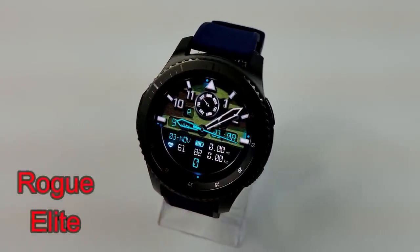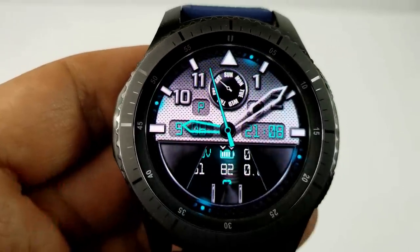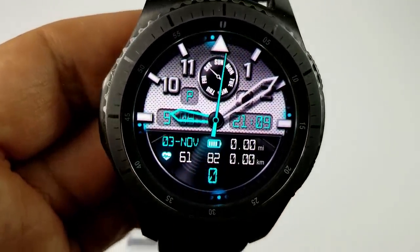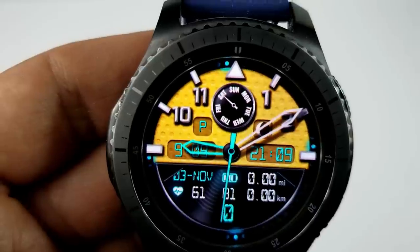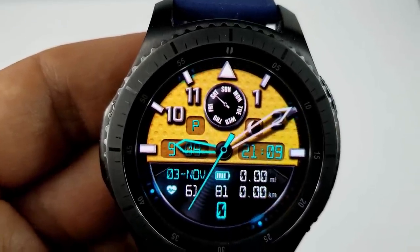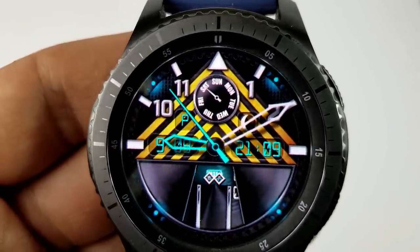Next up is a face I believe I reviewed last year when it was first released, but it's still a really nice piece. It comes well equipped with colorful and detailed backgrounds, gyro lighting effects, and useful display features. You have access to both 12 and 24 hour time formats for the digital times, the day is indicated in a dial at the top, and then you have your date, last recorded heart rate, step count, and distance moved in miles or kilometers.